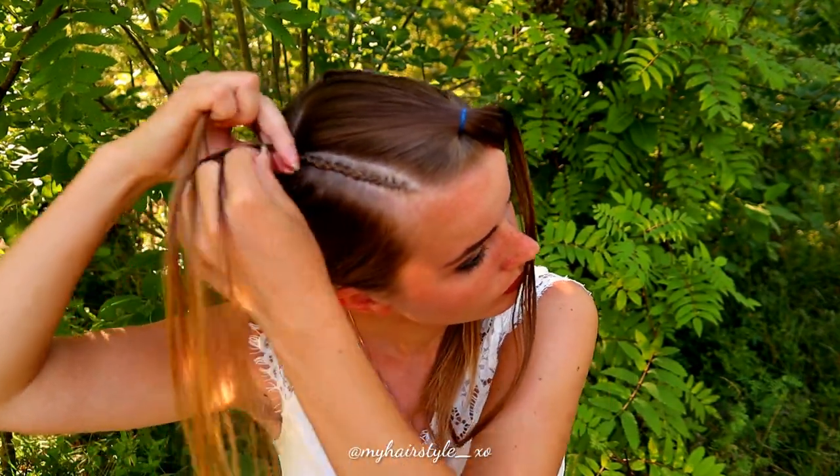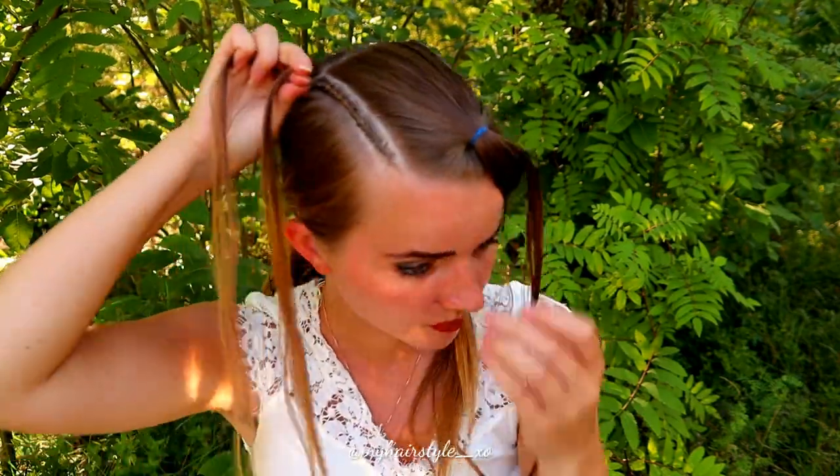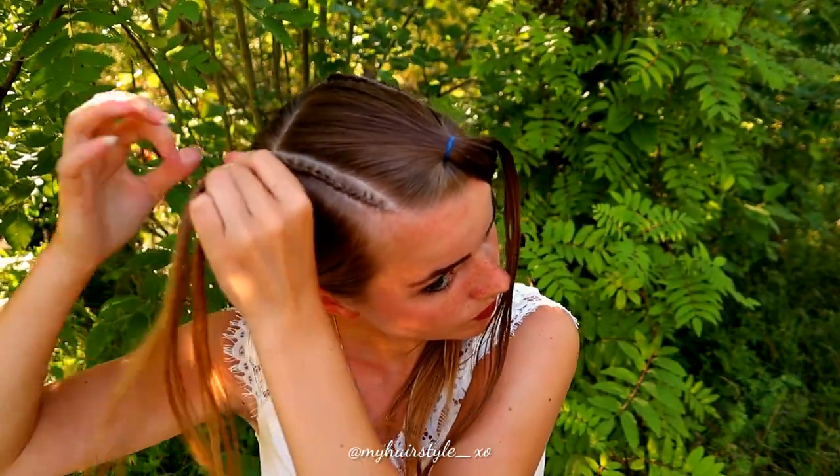Continue like this until you've braided the whole section in, and a little bit more after that, so the braids will reach inside the top knot for sure.